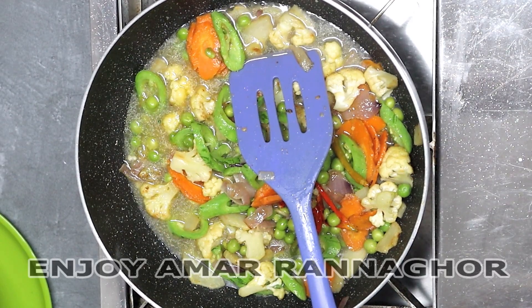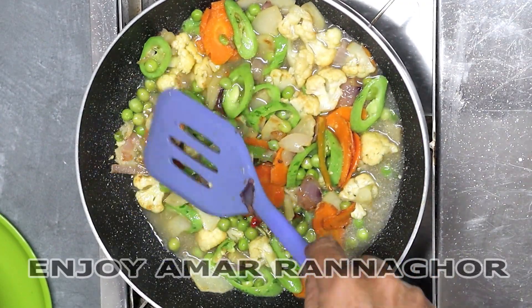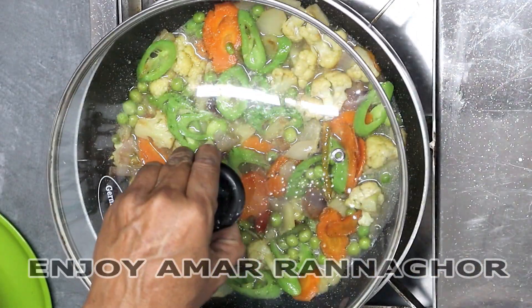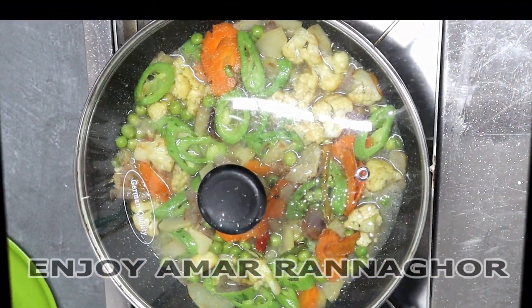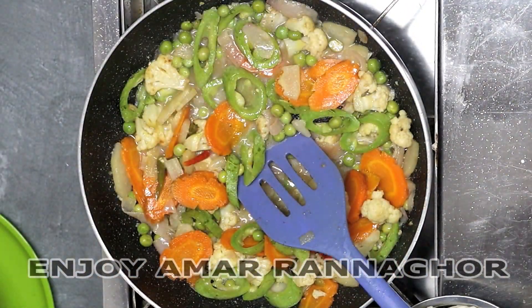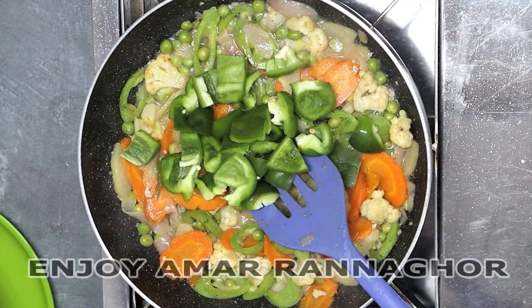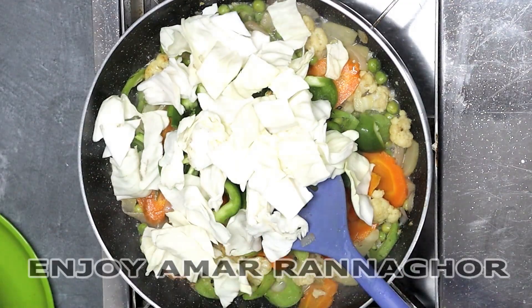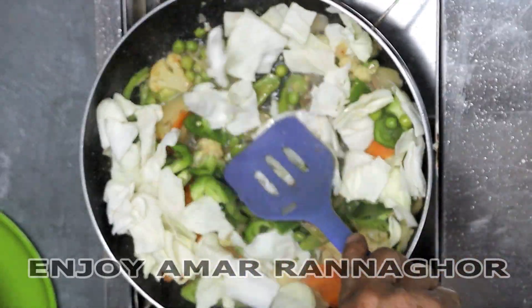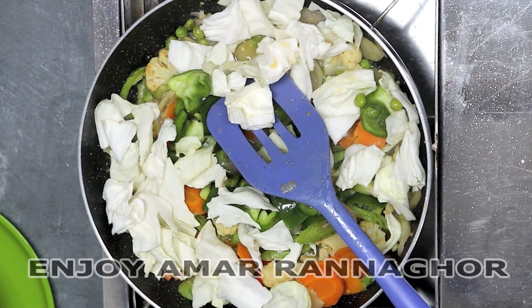The egg is cooked for 5 minutes, and the egg is cooked and cooked.